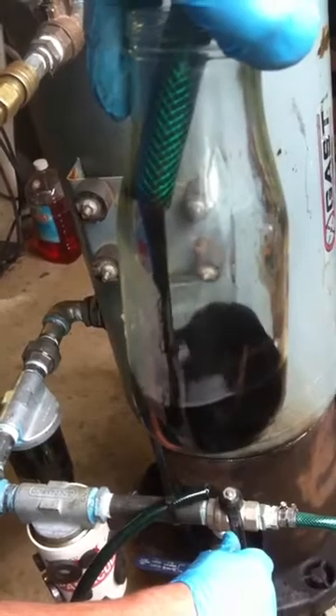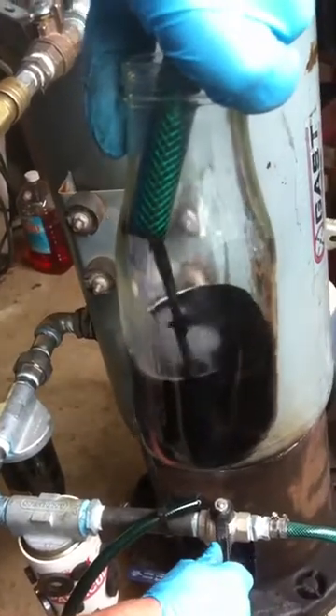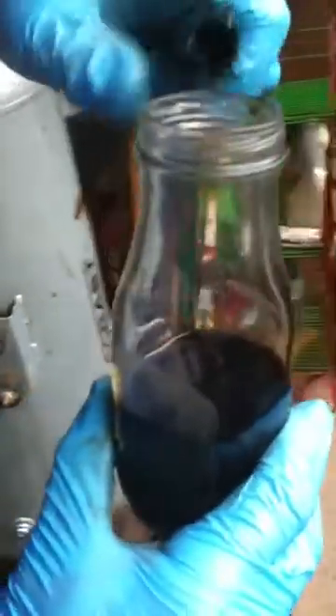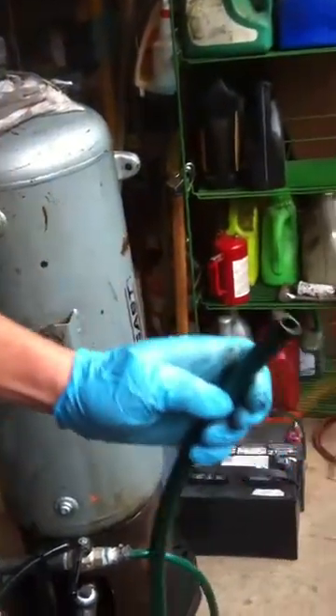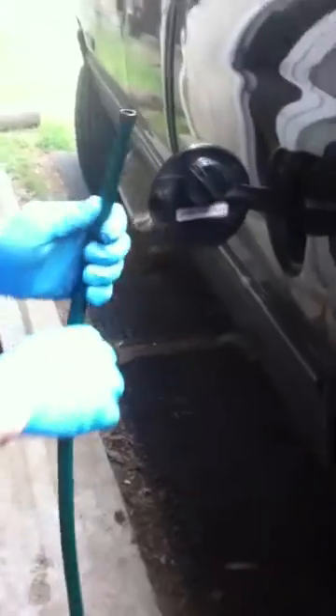It only takes about four or five minutes to pump 15 gallons out of my tank into the truck using air pressure.